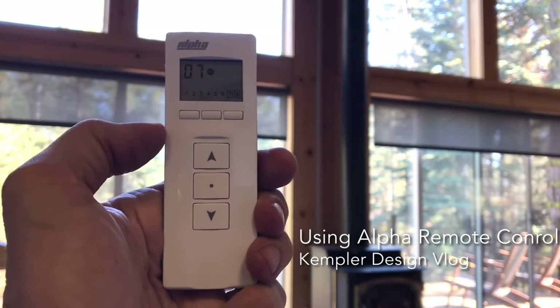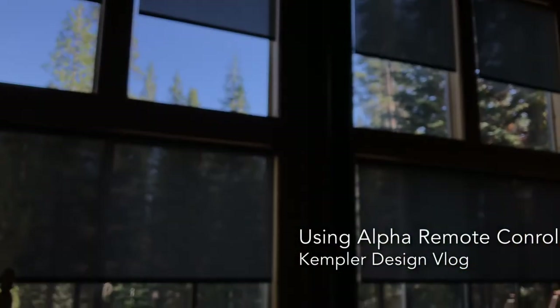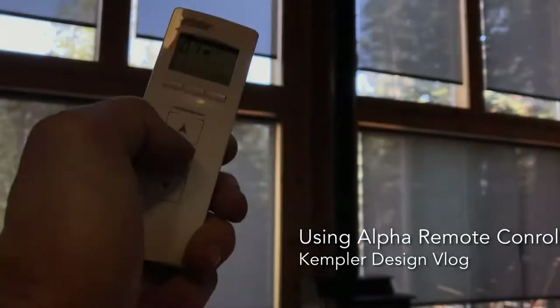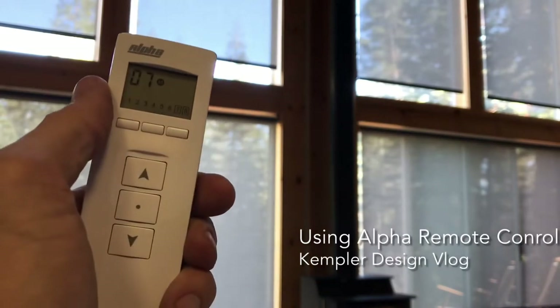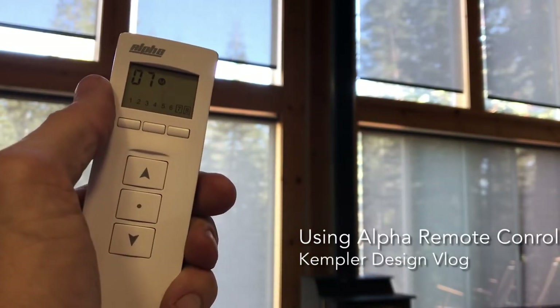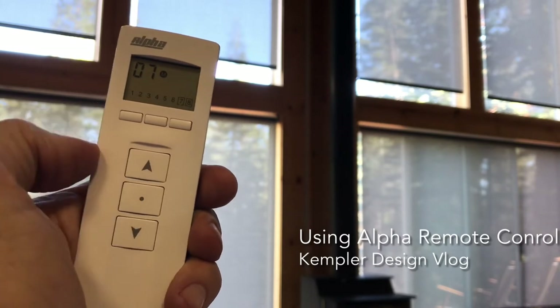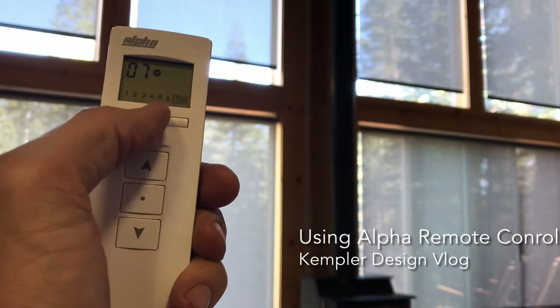I've got it in multi setting, so you're going to notice that all of the shades are moving. If I hit stop, they're going to stop. You'll notice the M next to the 7 — that means multi mode.